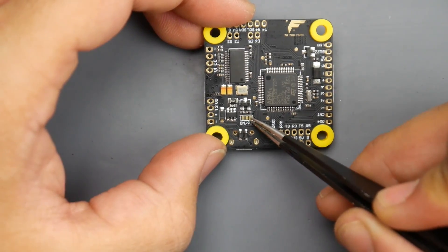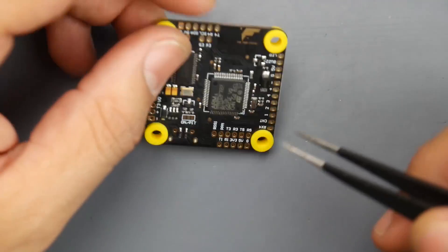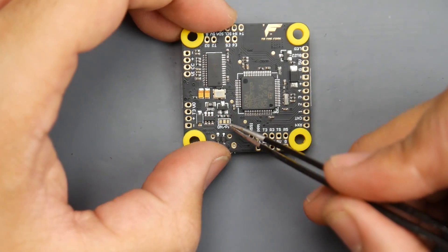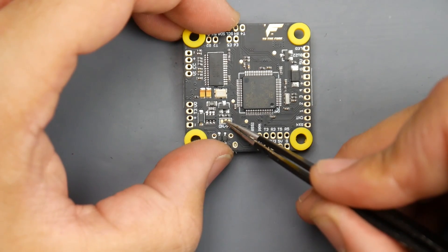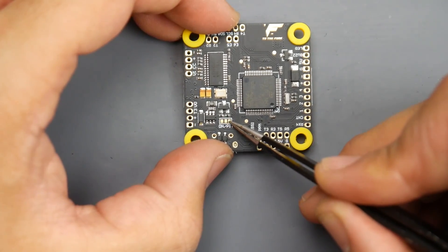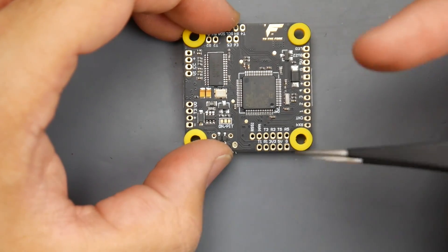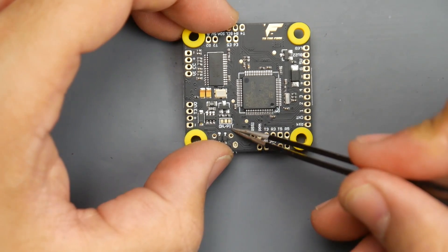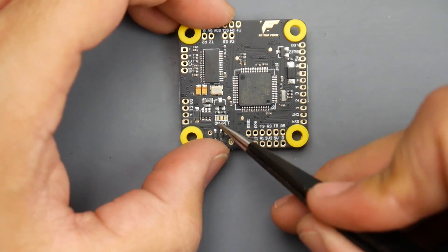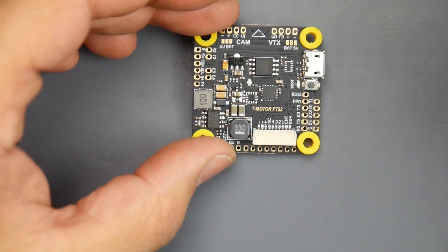This area is important because it controls power to your video transmitter via the pit mode transistor. You can choose to have the VTX always on, or use pit mode to assign a switch on your controller to give power to the VTX. If you're not very experienced, just bridge the left two pads together and you won't have a headache.